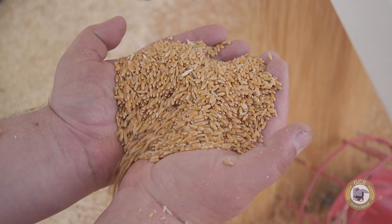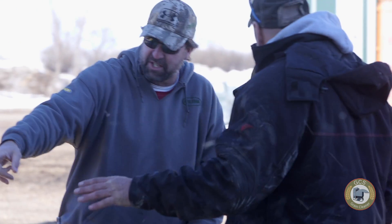Peas, lentils, durum wheat, canola, flax. Now that I have the cleaner I can just go ahead and clean my own seed also, because it does that good a job.